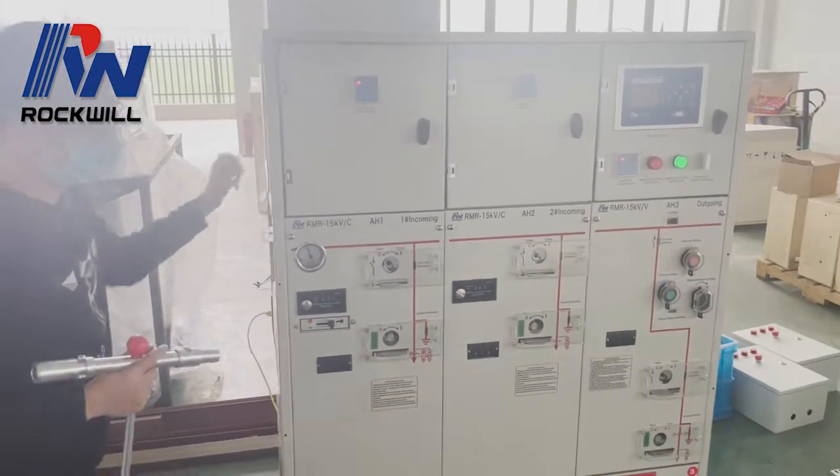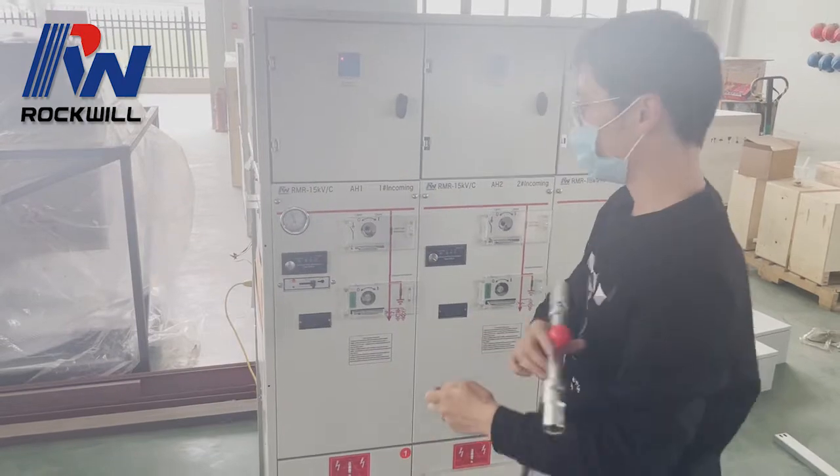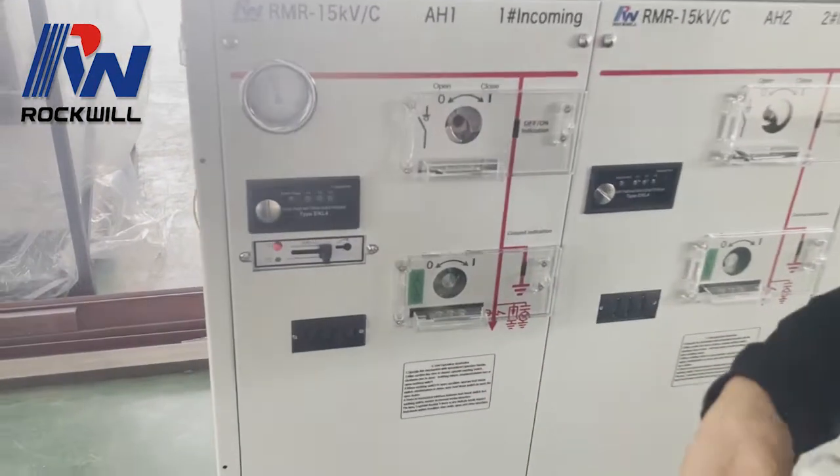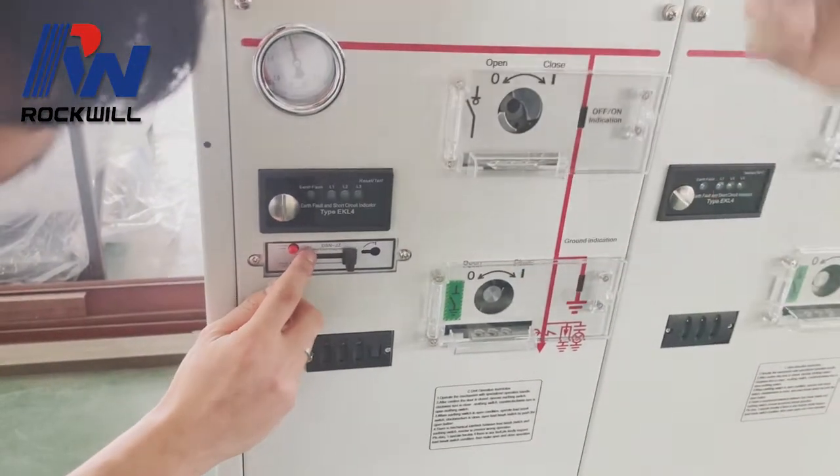Now let me show you how to operate this LBS manually. This is the mechanism — the electronic mechanism lock.